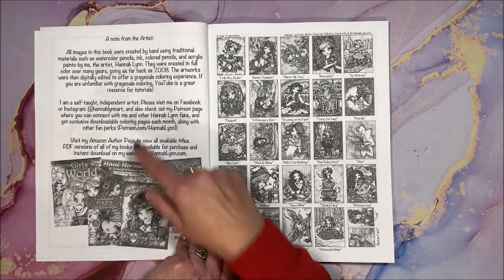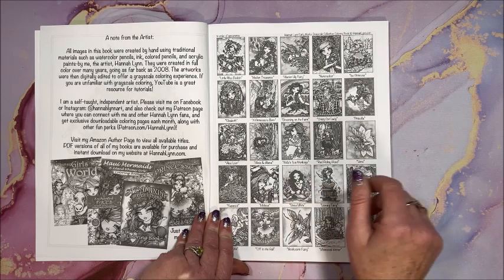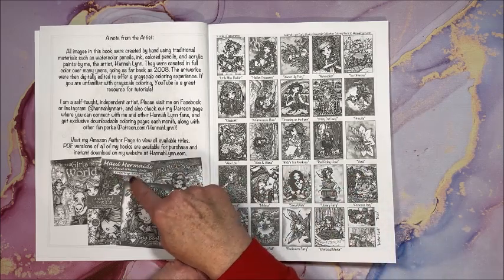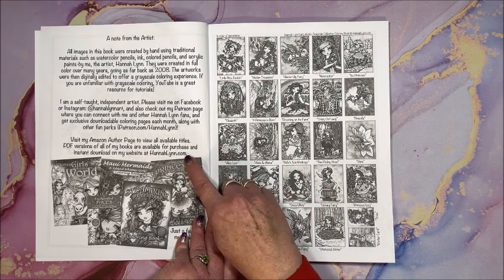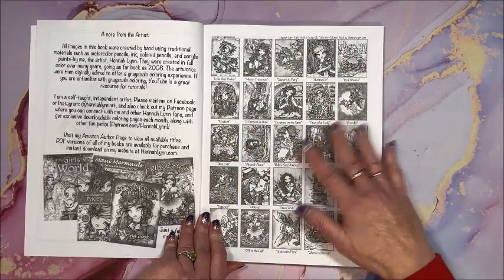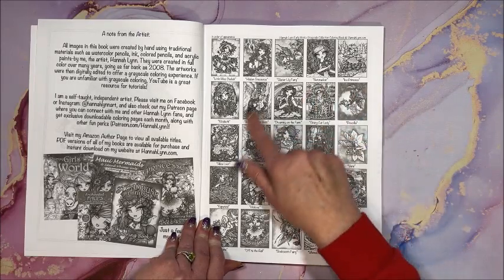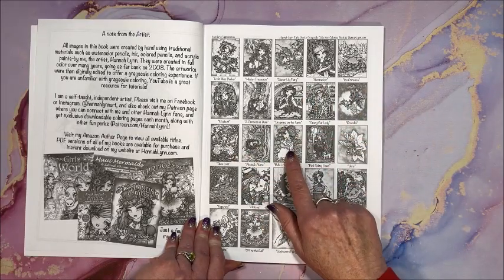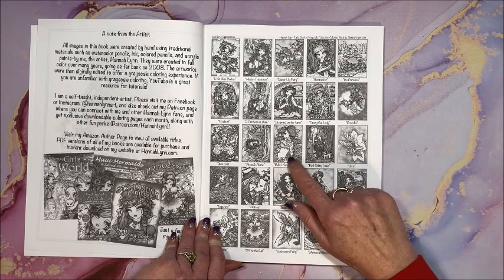She goes on to talk about herself — she does have a Patreon, her books are available on Amazon, and PDFs are also available on hannahlynn.com. In the front of the book she always gives you images of all the pictures, so if you look through and think 'oh, I want to color that one,' you can look it up instantly.